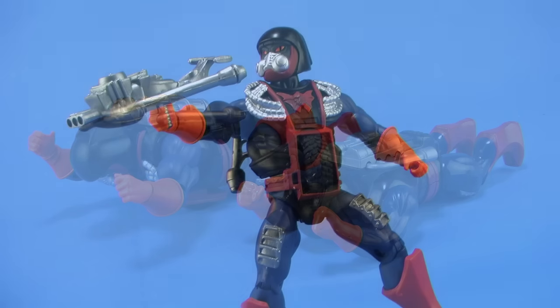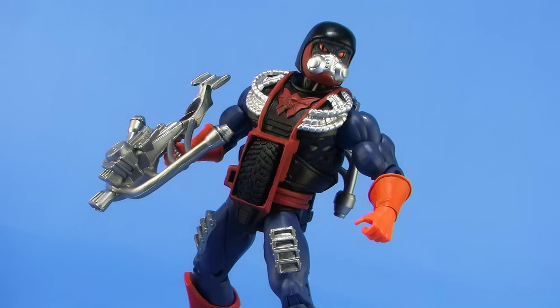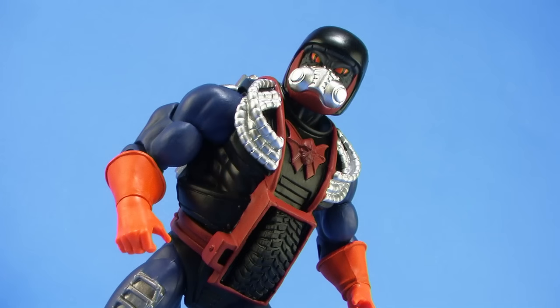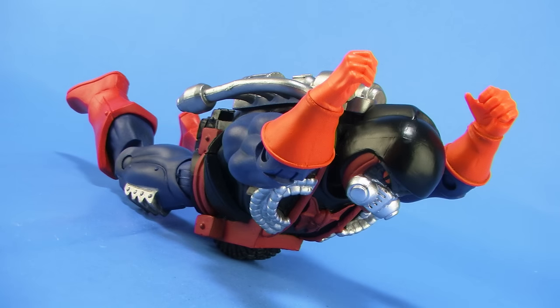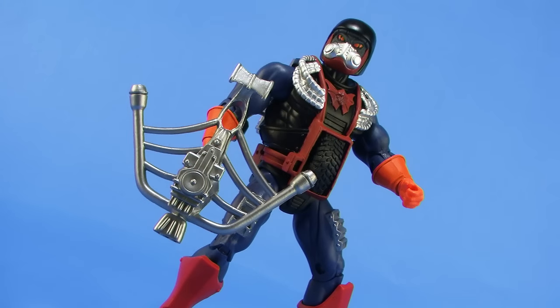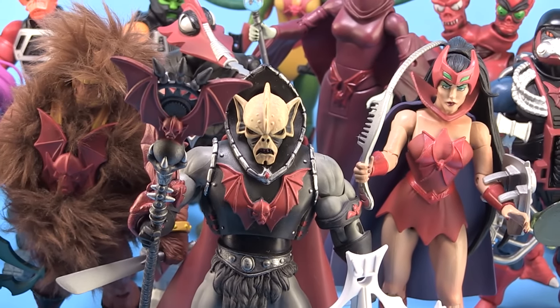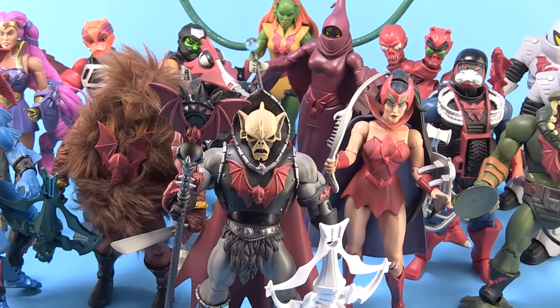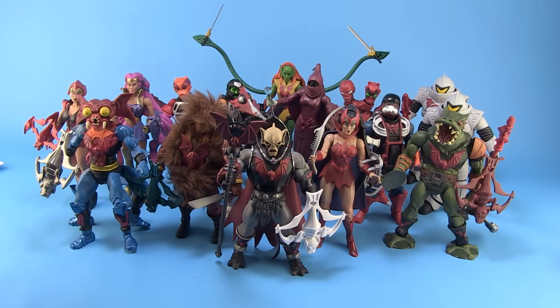There is a look at the Masters of the Universe Classics Drag Store action figure. Overall, I do think he's a very nice-looking figure. I love the accessories — I think they're a lot of fun, especially that Horde crossbow. I kind of wish he had the working wheel, but maybe that's just personal preference. The overall sculpt of the armor is still very clever, and the cool thing about Drag Store is that he completes our Evil Horde lineup — at least the original lineup from the old toy line. It's pretty sweet seeing the huge Evil Horde now displayed on the shelves.